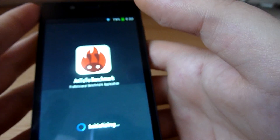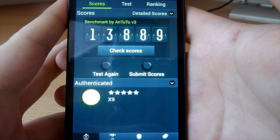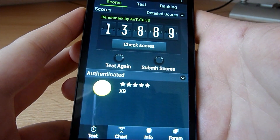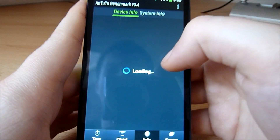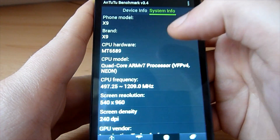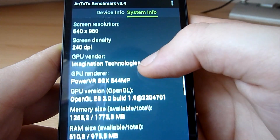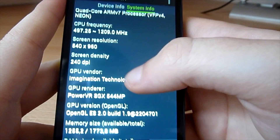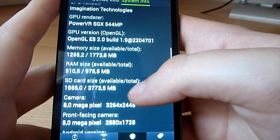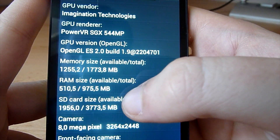The Antutu score of the phone is 13,889 — that's a pretty good score for an MT6589-powered phone. Looking at the hardware info, you can see the brand is X9 with 240 DPI screen density. The available memory for use is 1.7 GB.